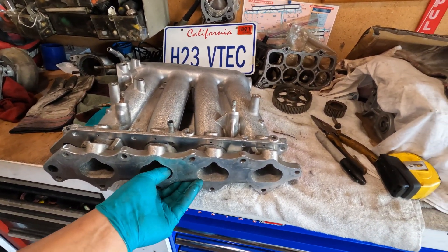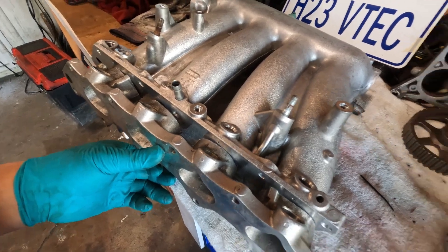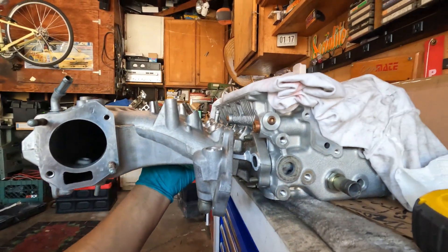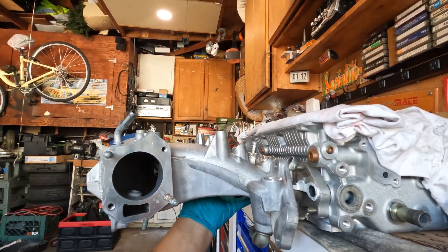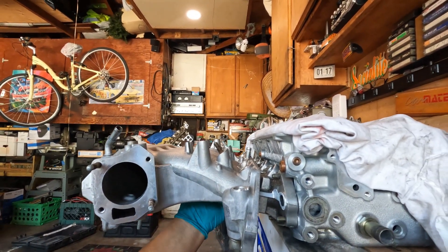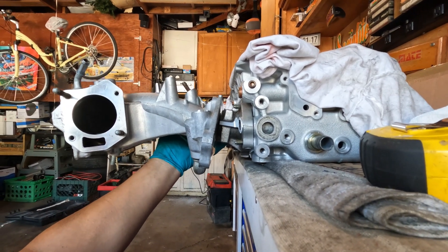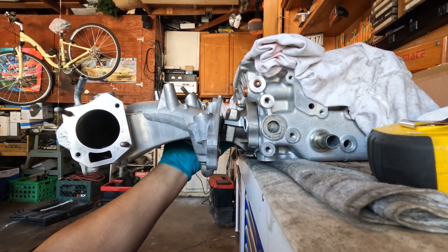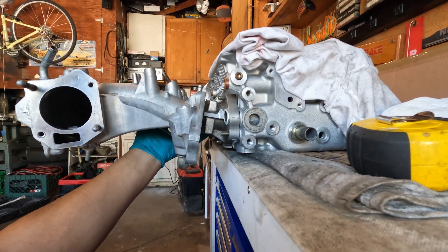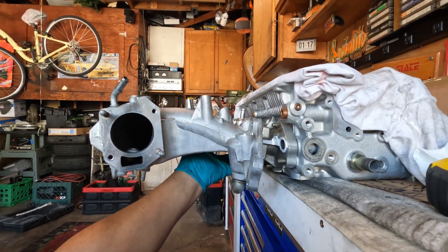Man, it's looking good already. Maybe I just weld it like this — it might not be a bad idea. Can you guys see the difference? The top of this right here is almost lined up to the top of the cylinder head. You can see the flange angle — if I use an adapter, the manifold is going to be pointing down like this. But with that cutoff flange extension sitting flat like that, look at the angle.